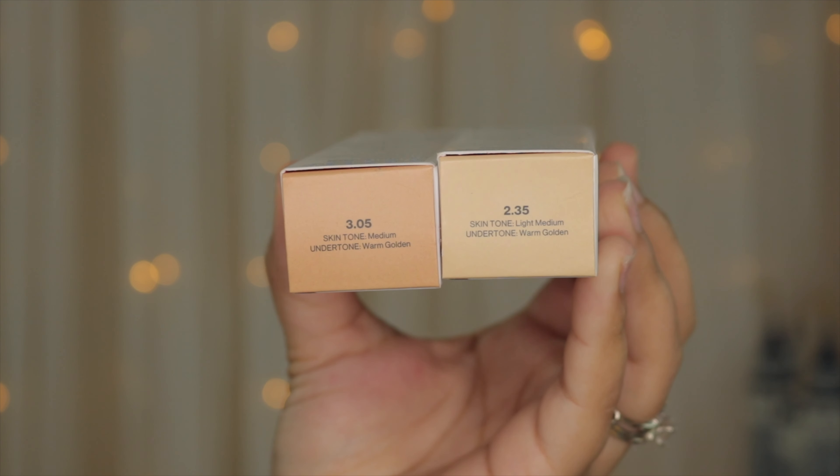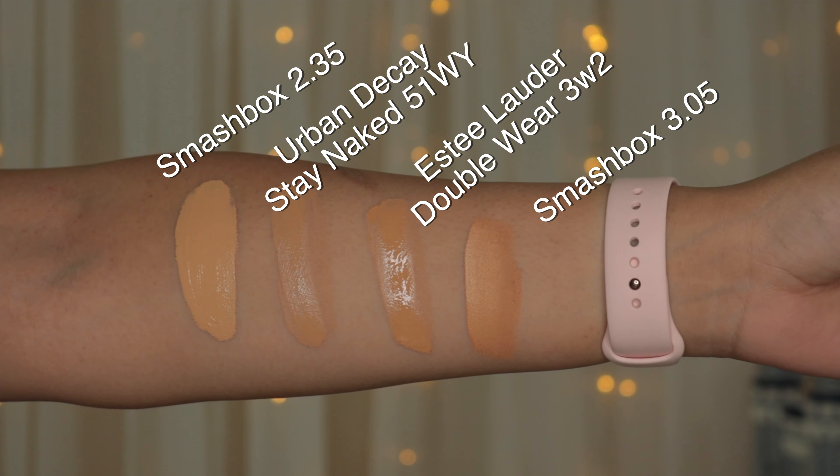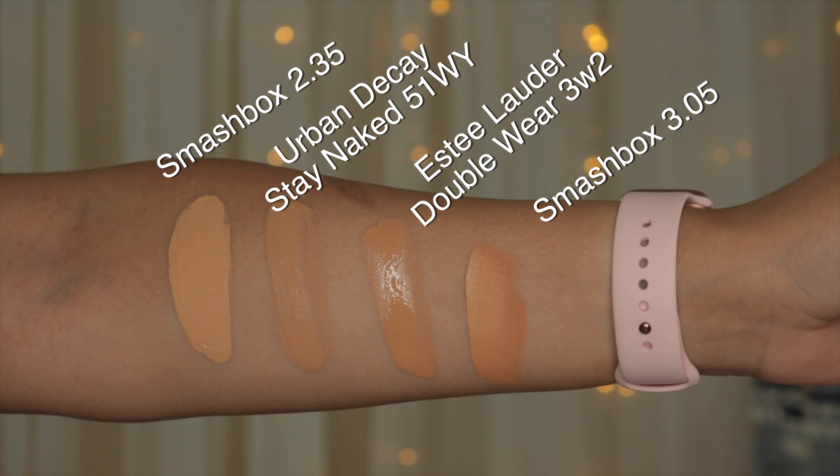You can only get it at Sephora and on the Smashbox website or in Smashbox stores — they won't carry it at Ulta since it's a Sephora exclusive. I have two shades right here: 3.05 and 2.35. I used the shade finder on the Sephora mobile app, and those were my suggested matches. When I went to the store and swatched them, one looked very dark and the other too light, so I decided to buy both and mix them. For reference, I'm an Estée Lauder 3W2 and I use Urban Decay Stay Naked in shade 51WY.